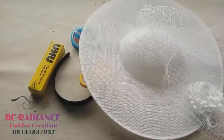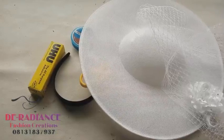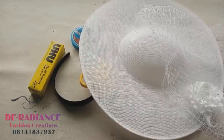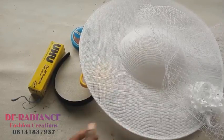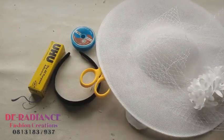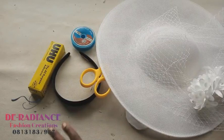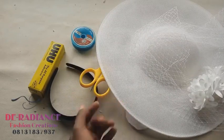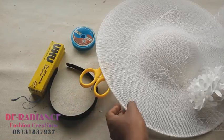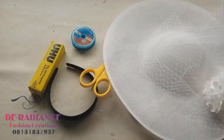Hey guys, welcome to class. This is your girl from Radiance Headway Academy, my name is Damilola Akim. What we're going to be doing in this tutorial is how to make this fascinator - a wedding fascinator. This is very simple to make.